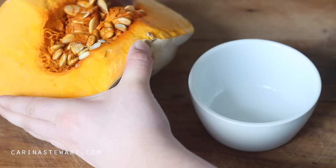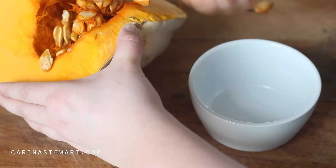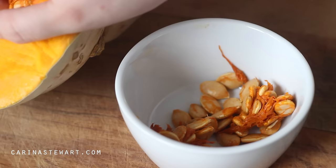For the soup I'm roasting the pumpkin, which I think gives it a lot more flavour than if you were to boil it. To start off with, remove the seeds from half of a small pumpkin, about 1kg or a little over 2lbs. You can save the seeds if you would like and roast them as well — they're great in salads or as a snack.